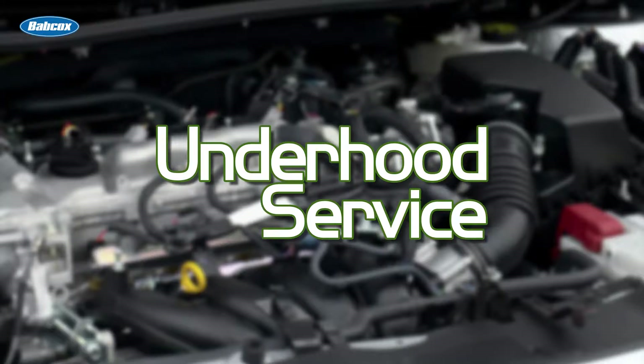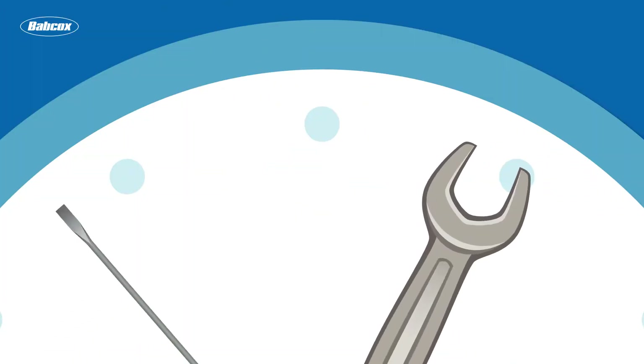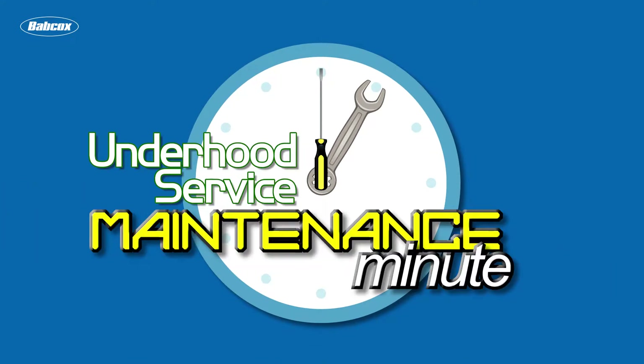This Maintenance Minute is brought to you by Underhood Service Magazine, a Babcock's Media publication. Hey, Andrew Markell here with Underhood Service Magazine, and today we're talking about oil filters.